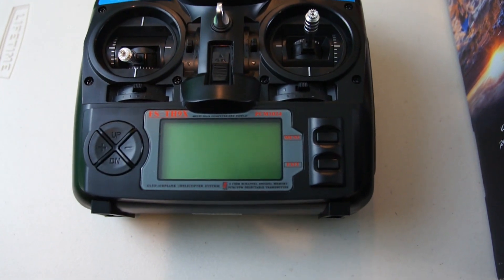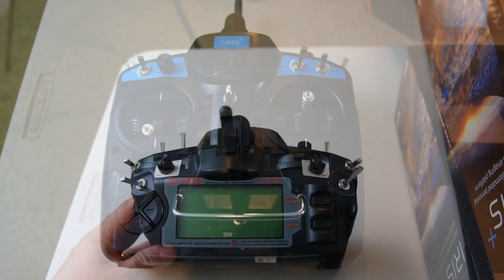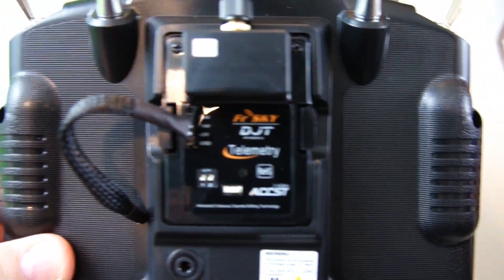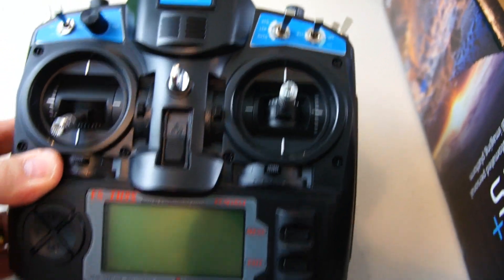This transmitter looks very familiar. It's basically the same thing as a Turnigy 9X that I already have, or a FrSky radio. At the bottom here is the screen where it's going to display the telemetry. Looking at the back of the radio, it has a plug-in module. It looks like a FrSky telemetry module, and as you can see it's already wired into the radio and the telemetry has already been programmed into it. That's pretty much it for the radio.